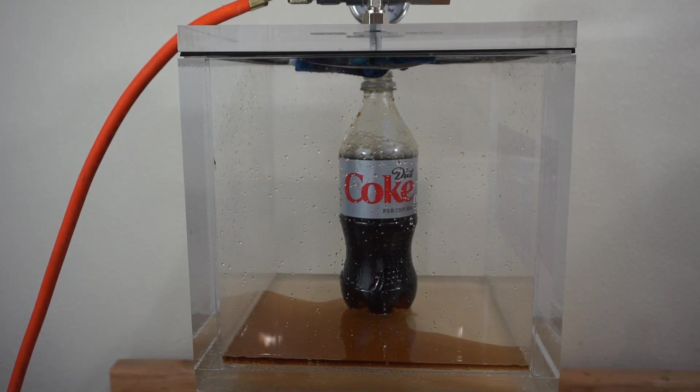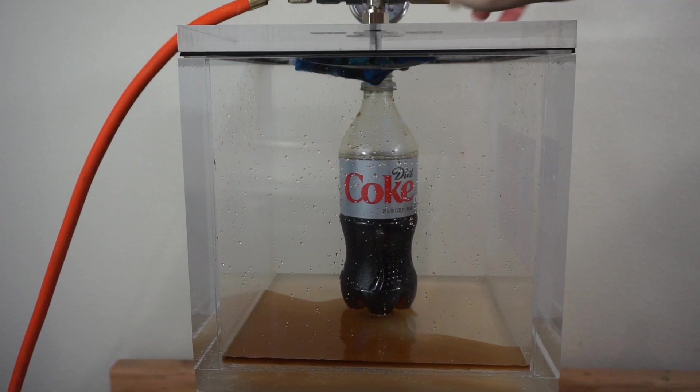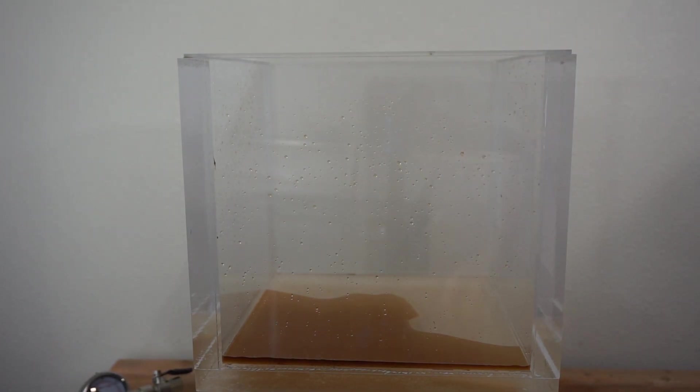Okay, I'm going to stop it there and let in the air. That's going to be some flat soda now — let's test it. There's still a little bit of fizz.